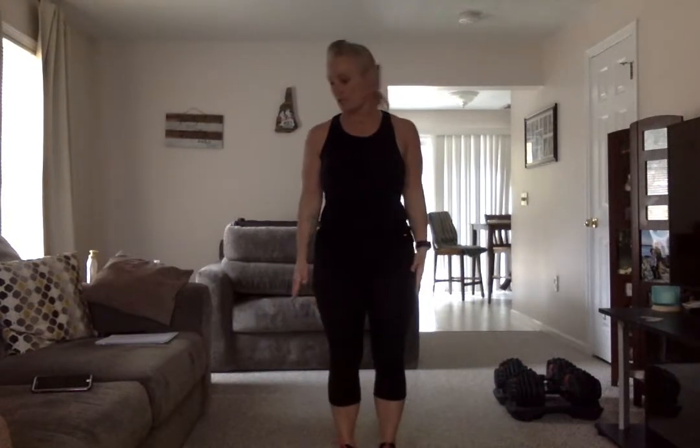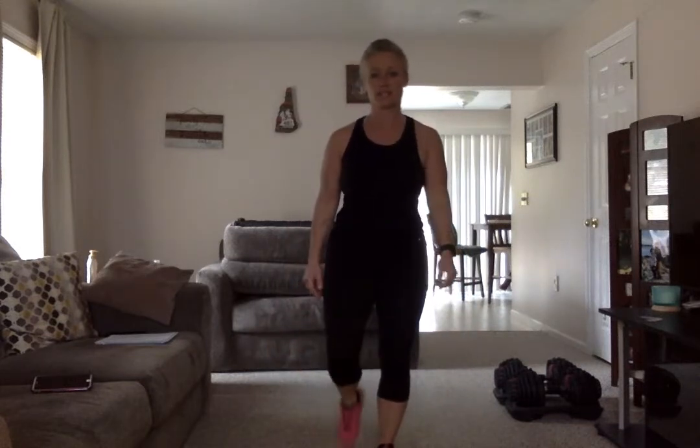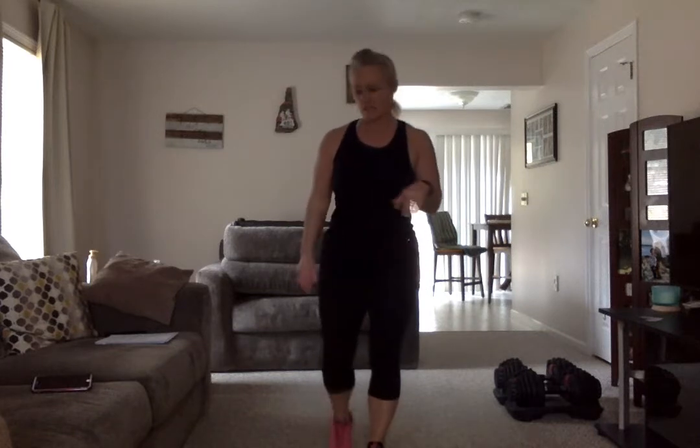Other side in three, two, one — step back, lunge, tap the feet, step forward, lunge, tap the feet, keep going. You guys are helping me because I am struggling with being in the house all day with not much to do. I have a two-bedroom condo, it's pretty much as clean as it's ever going to get. Keep going. Rest — it's helping me to do this because it keeps me motivated as well.